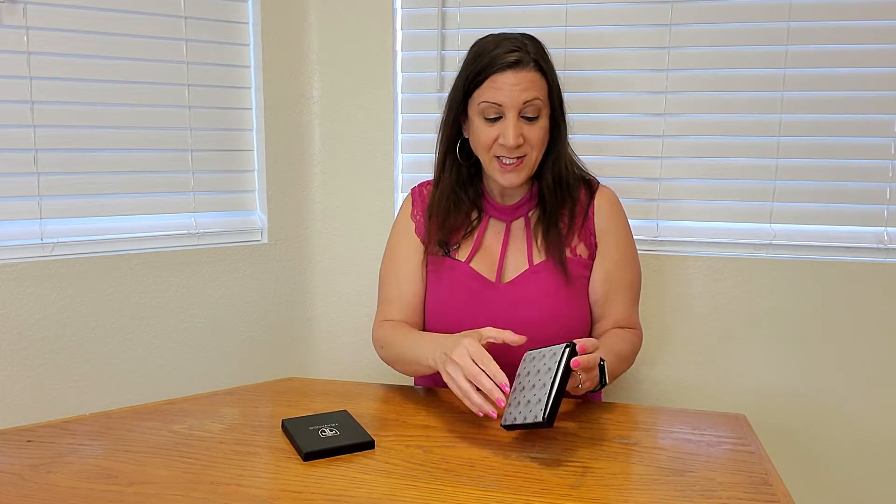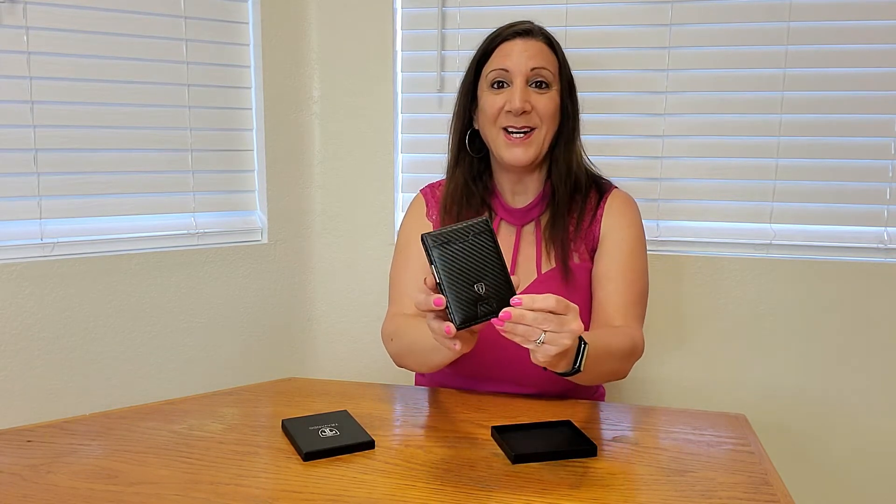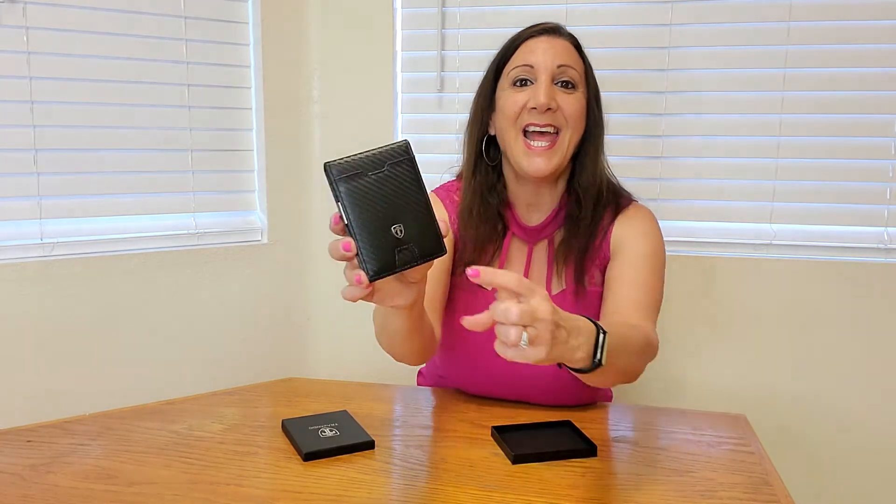It's wrapped nicely — perfect to purchase for yourself or as a gift. Let's open this up and look how nice that is. It has an emblem here and it's made of faux premium leather and it looks really nice.